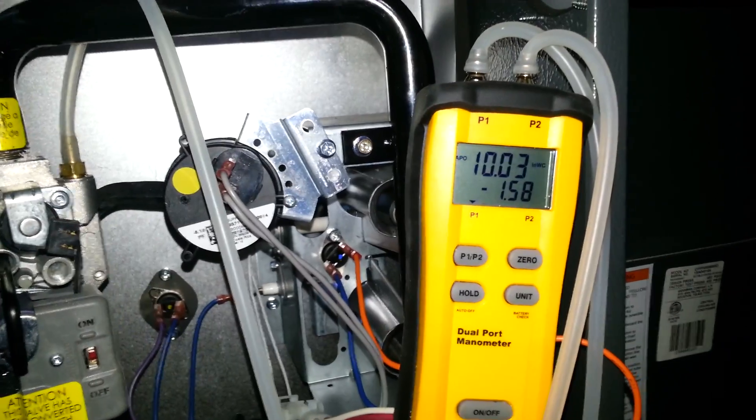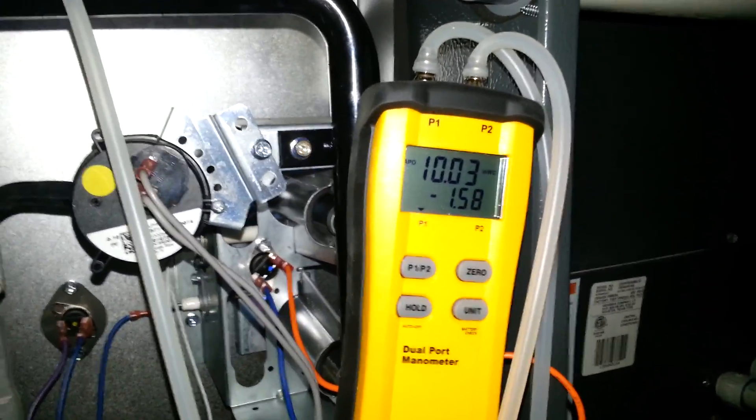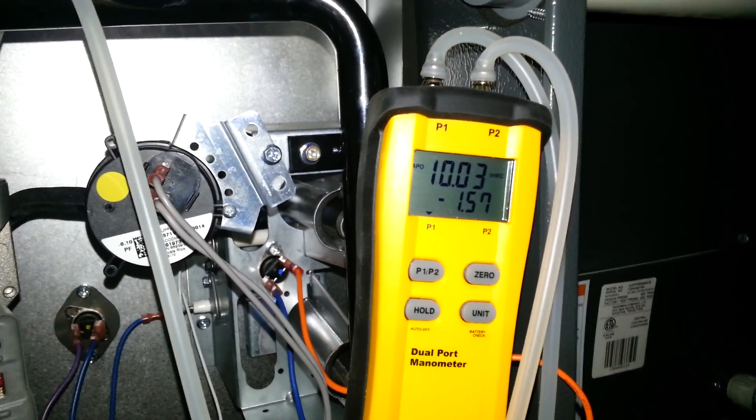10.0 — that's what we're going with. 10.0 in high stage and 6.0 in low stage.